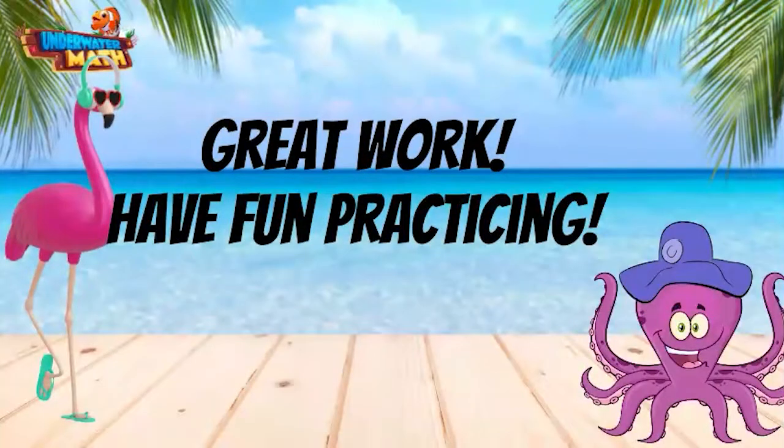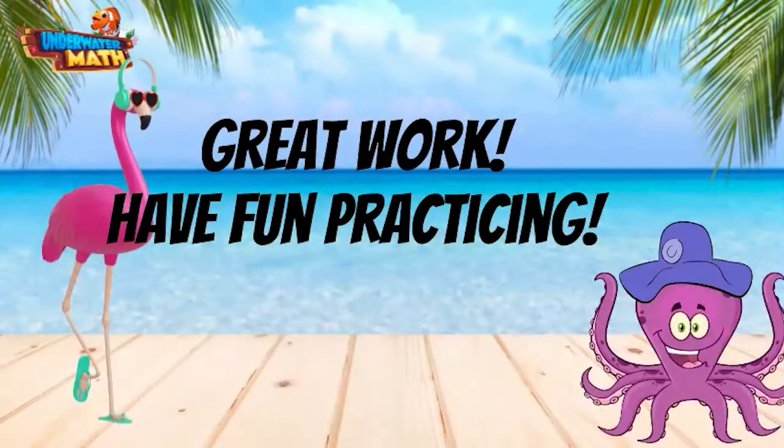Great work! Frances and I are going to have a dance party while you go practice. Have fun!